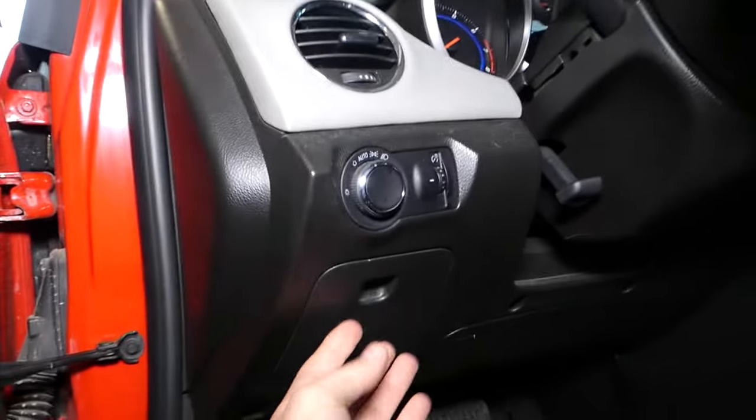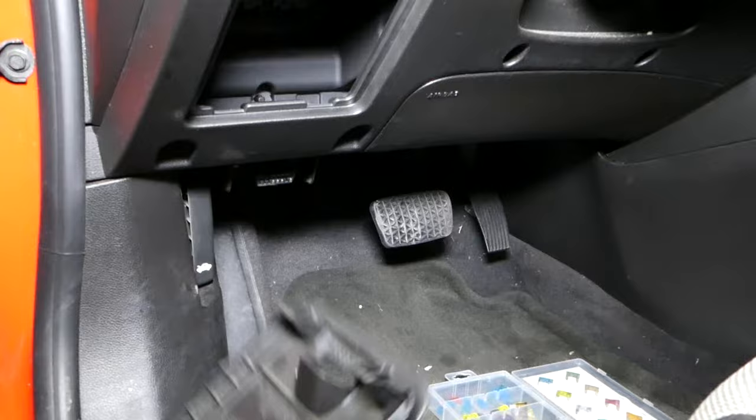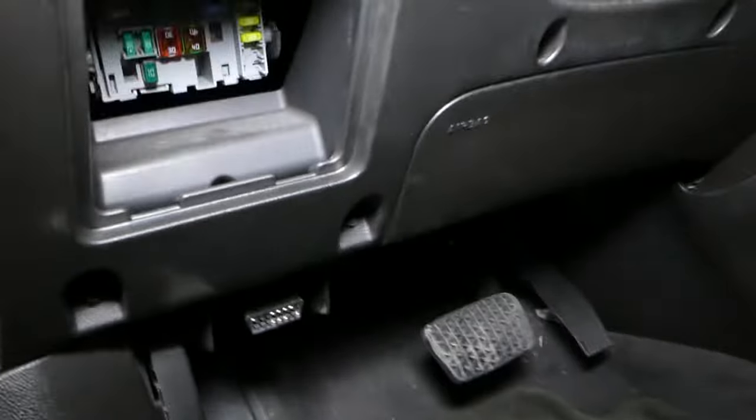Right here you have a fuse box on the left side next to your steering wheel. Pull that panel down. We need to locate the fuse — it's called fuse number 21, a 15-amp fuse. Fuse number 21.